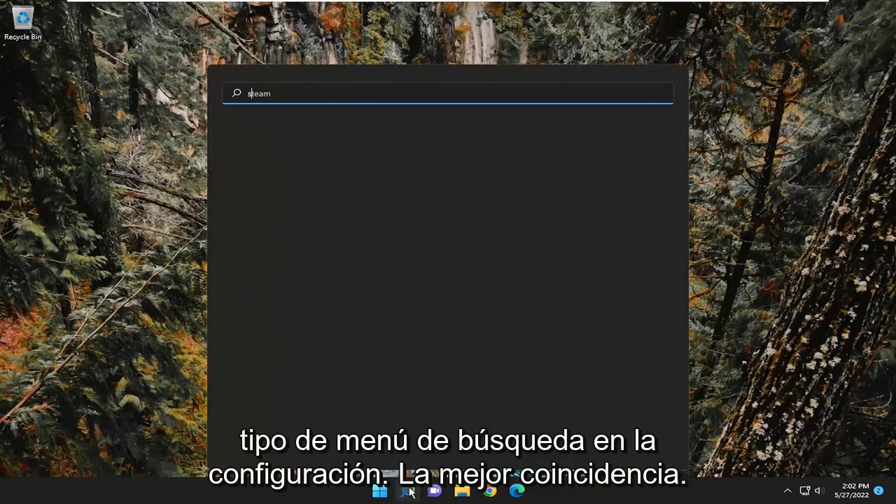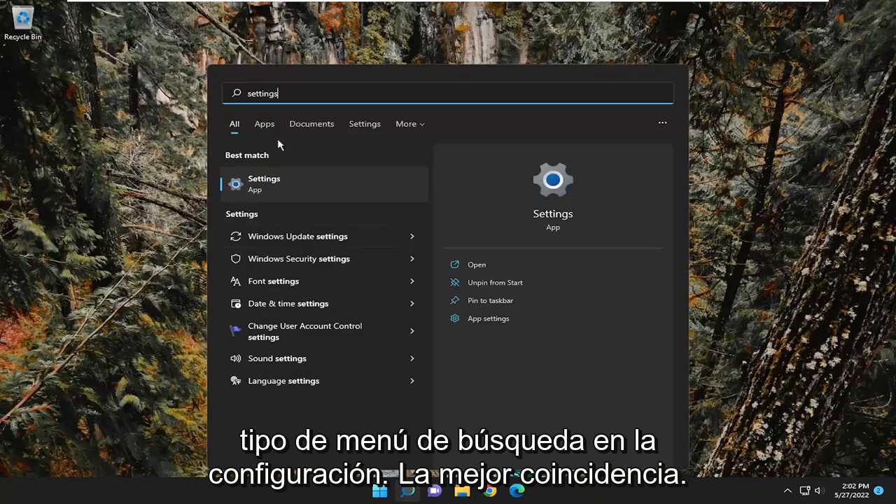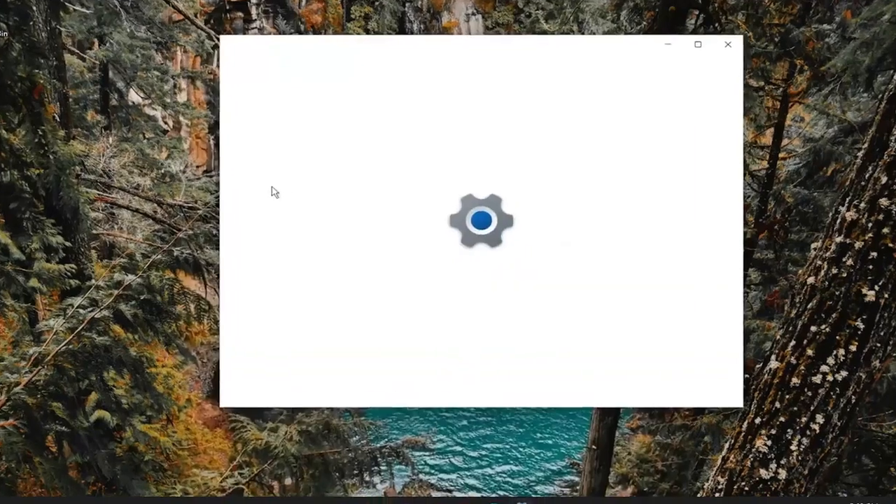First thing I recommend doing would be to open up the search menu, type in settings. The best match will come back with Settings — go ahead and open that up.